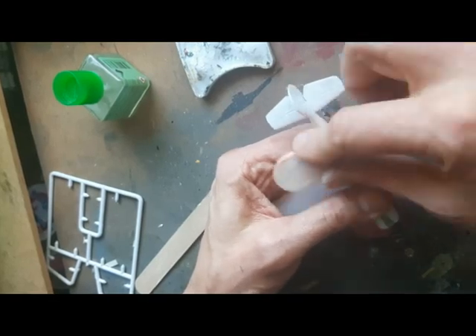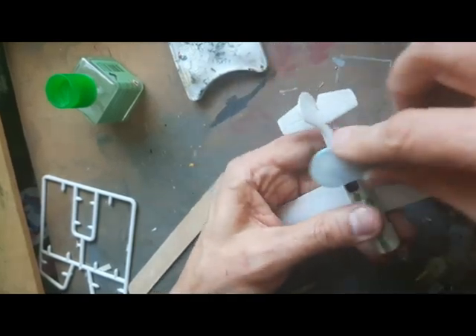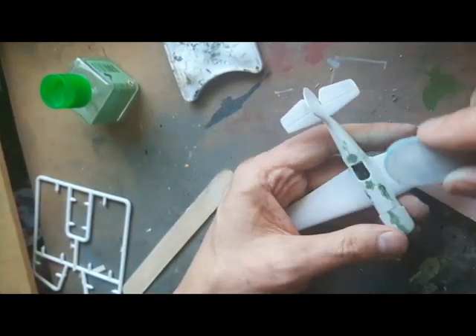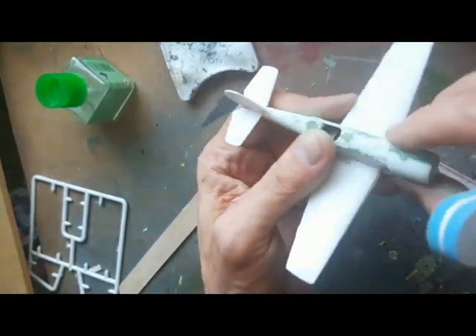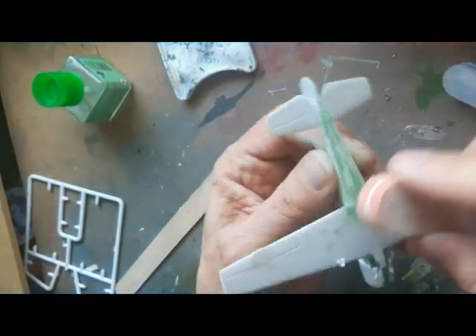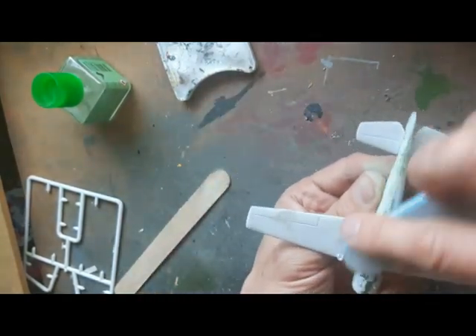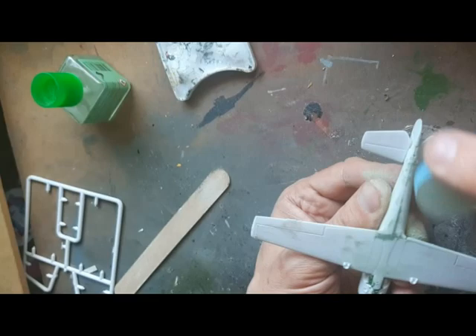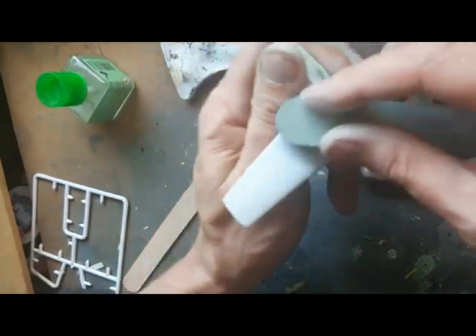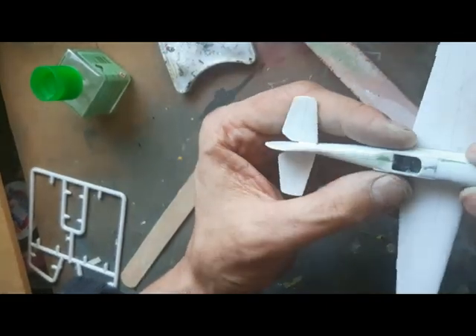Filling was in this case with Squadron putty. I tend to use a variety of putties and sometimes vary them between projects — either Squadron, Deluxe Products, Revell putty, or Mr. Surfacer. In this case I used Squadron putty, giving it a reasonable drying time between applications, and then sanding back with multiple grades of sanding media, checking, sanding and reapplying in a cycle.